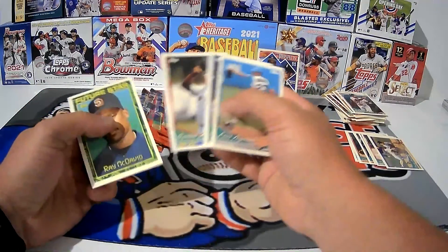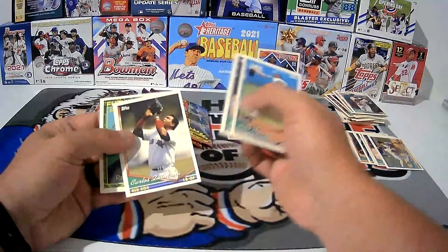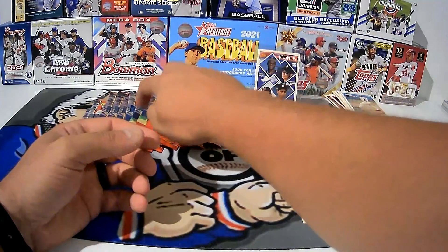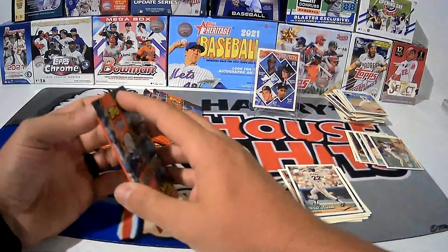Ray McDavid, Carlos Quintana, David Nied, Luis Aquino. Ten packs to go — we've opened 7 packs so far, so we're getting there. Hopefully you're all sitting tight and hanging with me here.